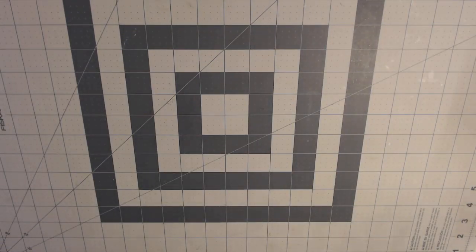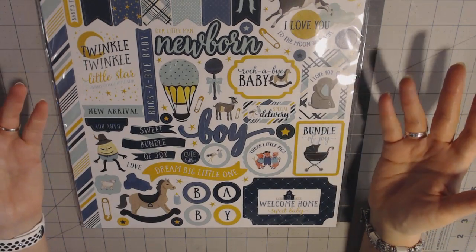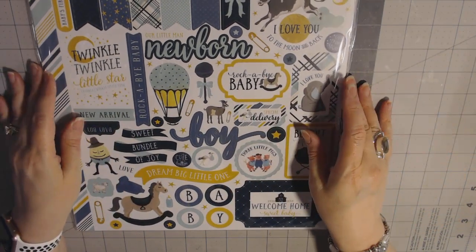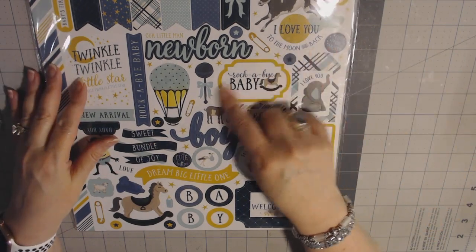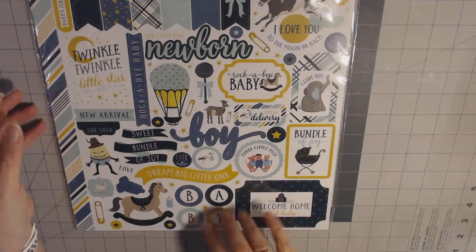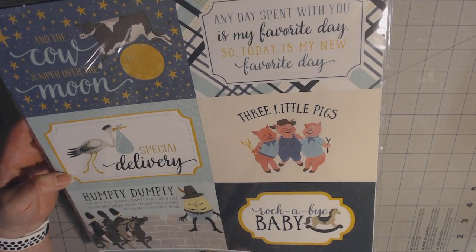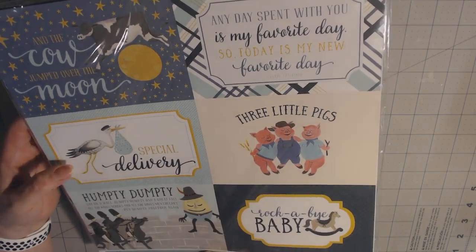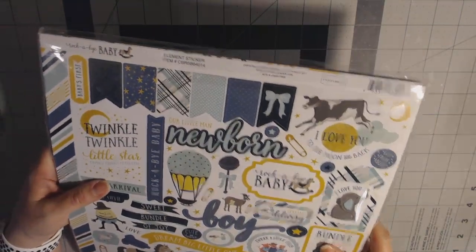This one is why I was so excited — a good friend of mine is pregnant with a little boy and I'm going to make her an album, so this was perfect. When I see this, it looks like her style too. 'I love you to the moon and back' — that's cute with the cow. Three little pigs, bundle of joy. This is Cartabella paper. I love these. I'll probably just make a small, like four by six album or something.